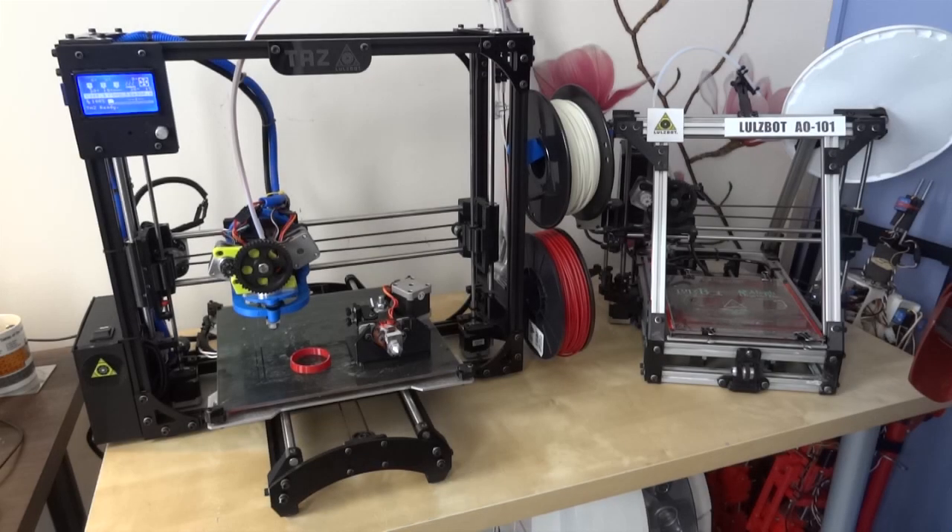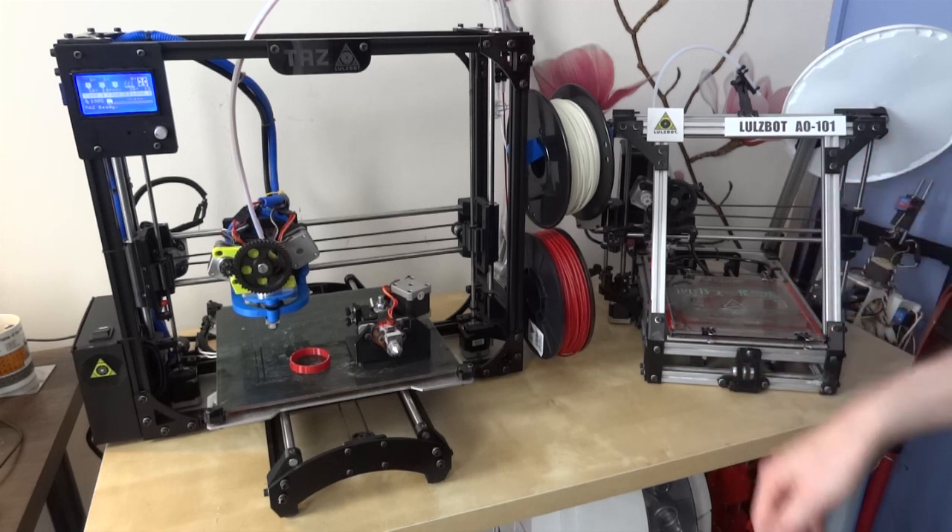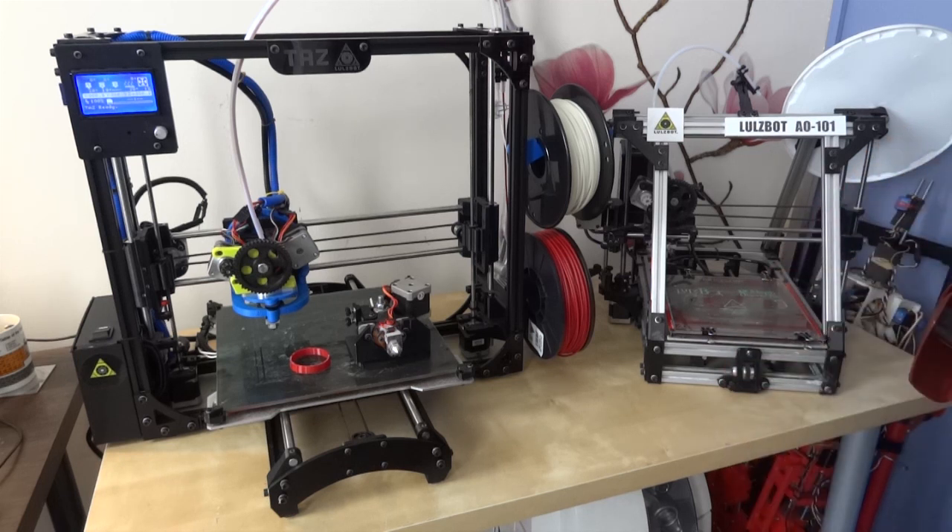What I've got on my bench now is in fact two 3D printers. The one on the right is my original LulzBot AO101 that I've had for roughly a year now. It's still going strong, it's been incredibly reliable. Basically I can't speak highly enough of it.